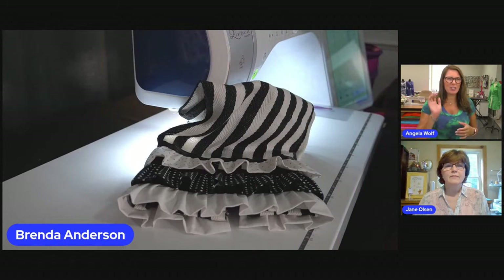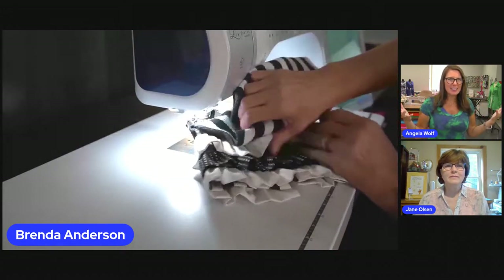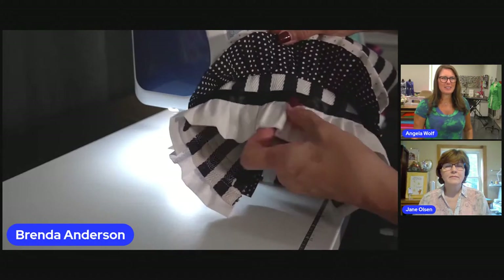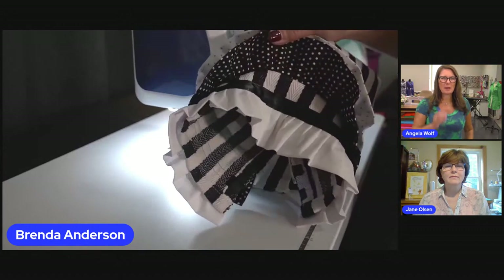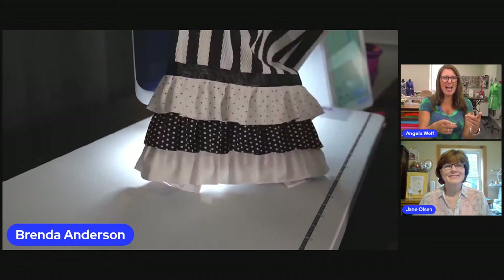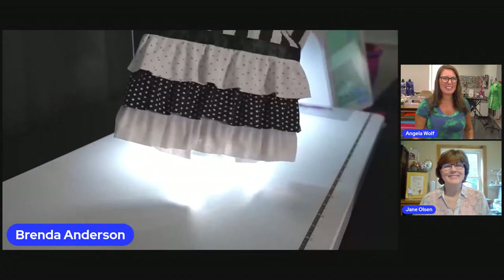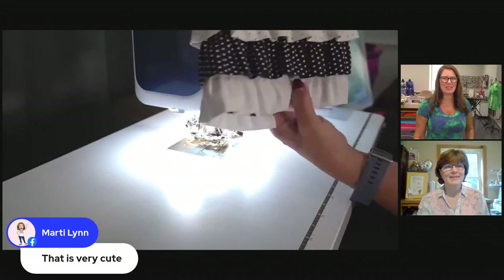Brenda, before you move that — that is so stinking cute! Could you just lift up those ruffles? I'm going to show you more on how I spaced them — I marked my towel, and there's the first row. I marked lines on here; I've got to have cheat lines, right? Cheating's okay as long as it's legal! Oh my gosh, this is amazing. I took a towel that could be like five bucks and turned it into like a $20 towel — what a great gift! And what a way to use some of your favorite fabrics.